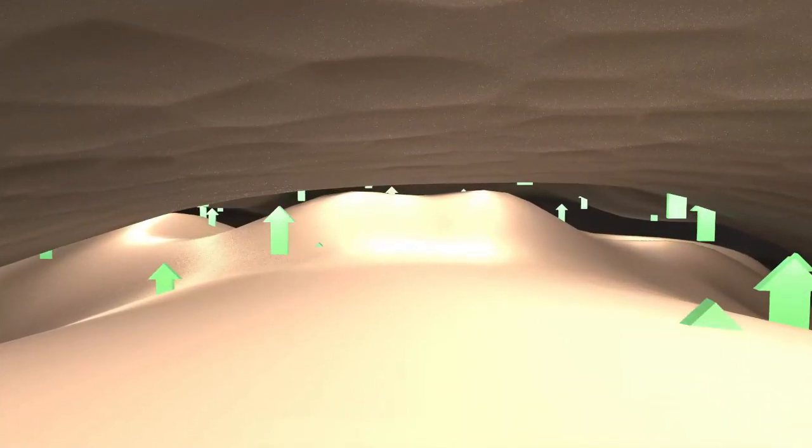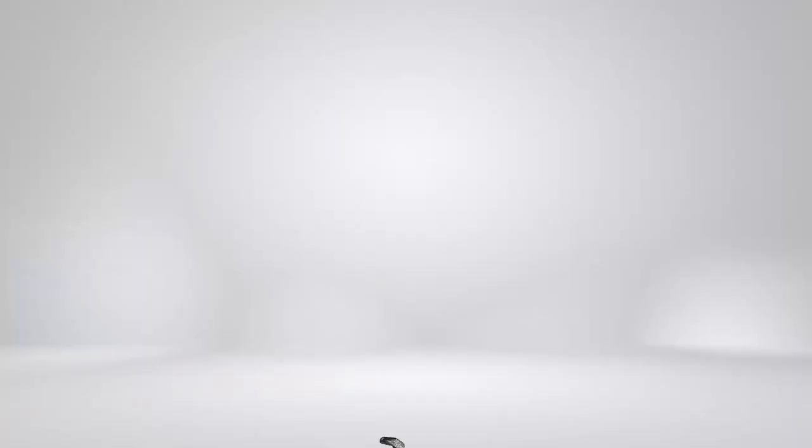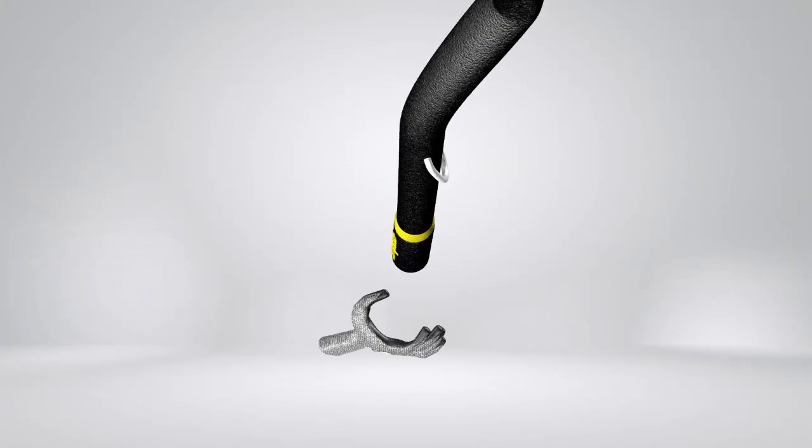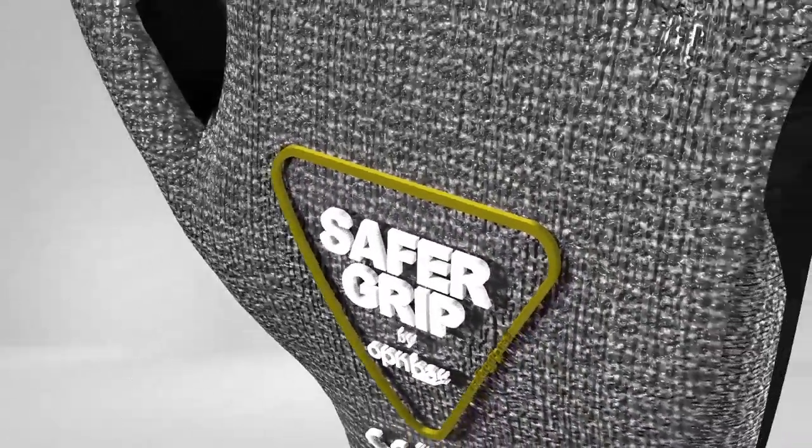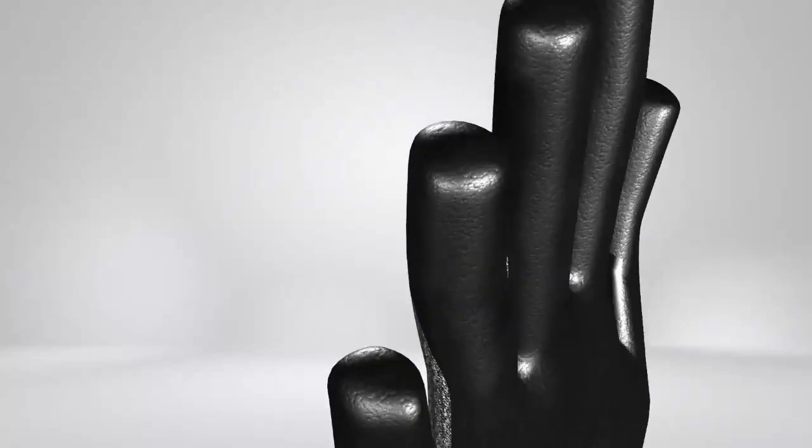Micro foam technology offers great breathability, making them cool and comfortable to wear in any environment. Our new and improved Safer Grip gloves by OPNBar are ideal multi-purpose gloves for various applications.